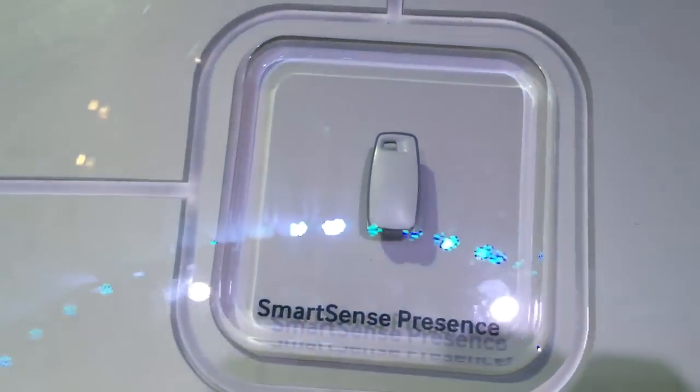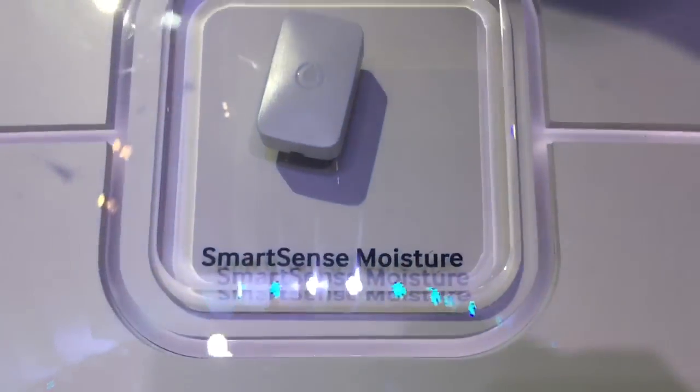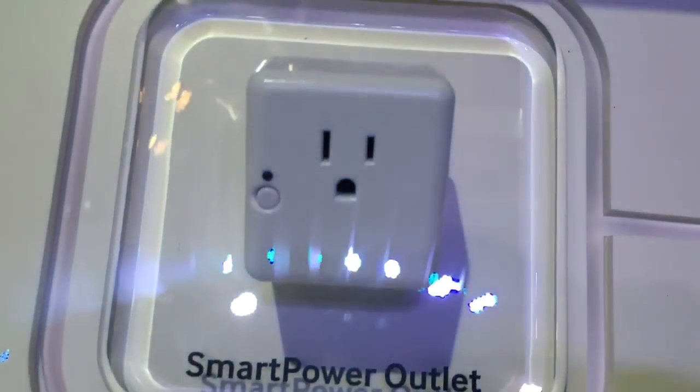We've got battery backup inside of the hub. So if it gets disconnected from power or disconnected from the internet, there's actually local processing of events now. So if the internet went out just temporarily, it's going to continue to turn on the lights in your house.